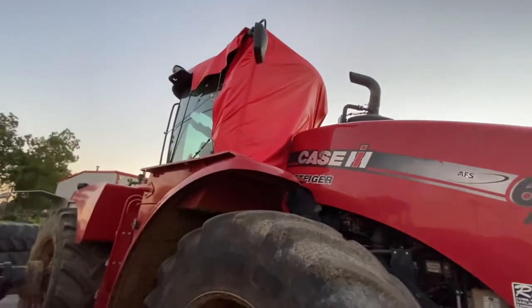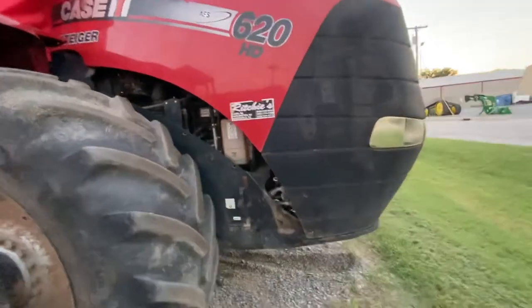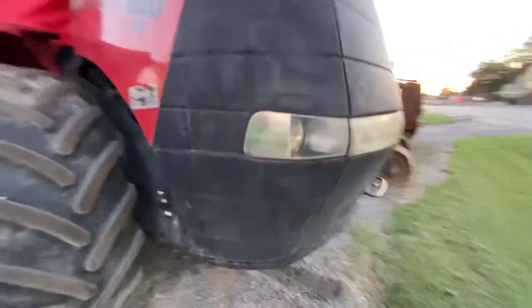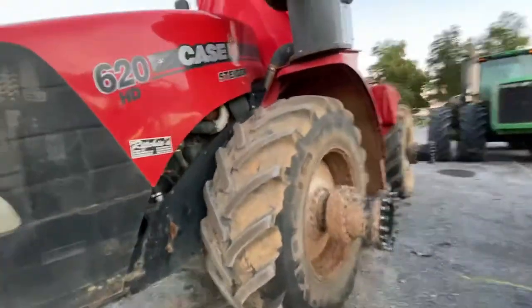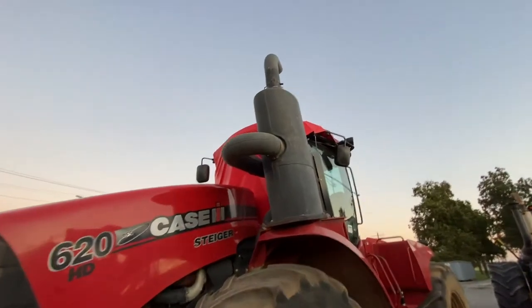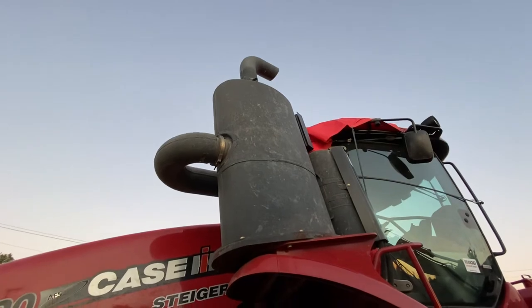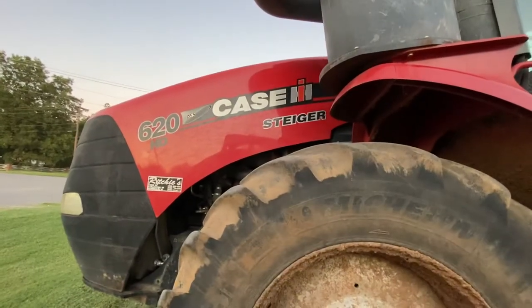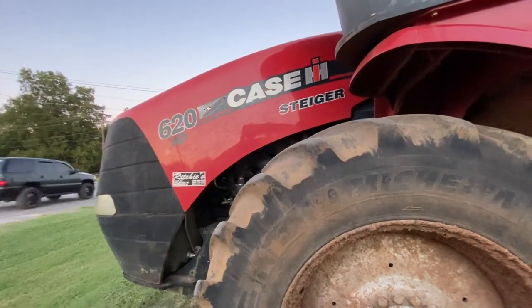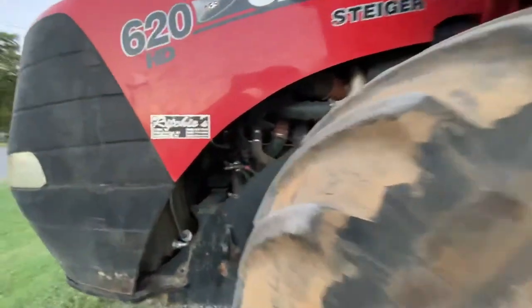We just wanted to give a general look at the tractor. This is a Tier 4B. We do have a Tier 4A for the 600 and 550. This engine will fit the 620, 580, and 540 — it may fit the smaller ones, but as a direct application, that's what it fits.